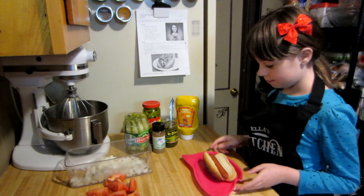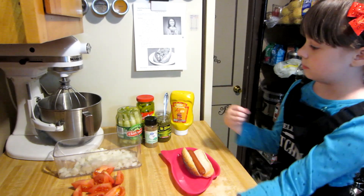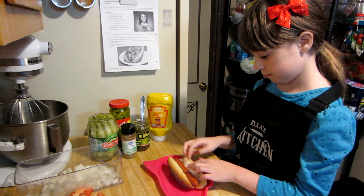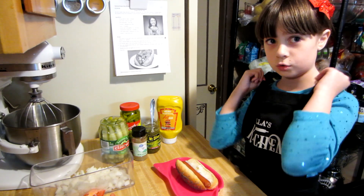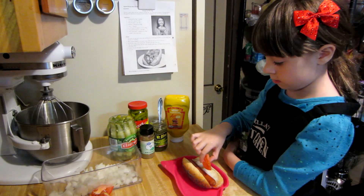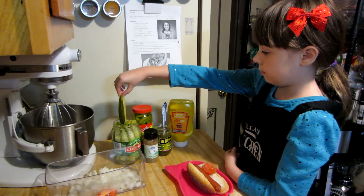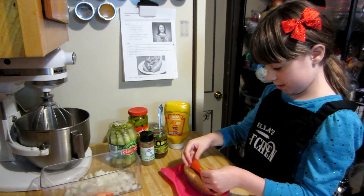Now it's time to assemble the hot dog. They want me to put a lot of stuff on here that I don't usually put on my hot dog, but I'm gonna try it. First, the onions — make sure you get a small amount. I've never tried a Chicago-style hot dog, so this will be good. I hope. I'll put some tomato slices on there. I think one's enough because this one's big. And then the pickle. This is a long pickle. How do I stuff everything in here?